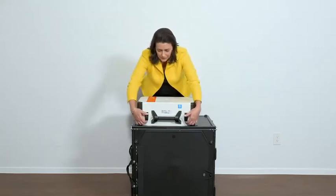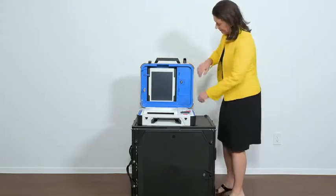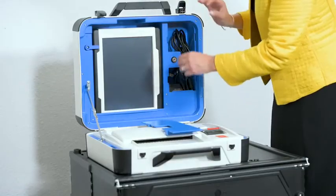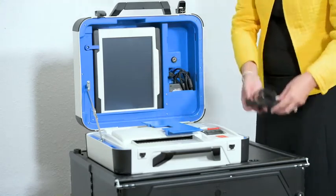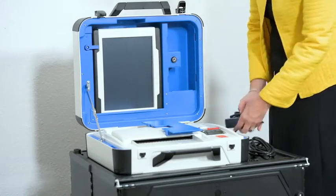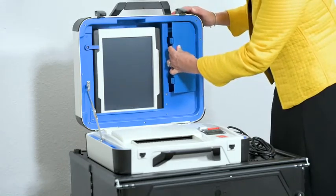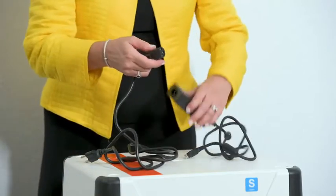Open the case and remove the power brick and power cord located inside the storage compartment. Then close the compartment and case. Plug the power cord into the power brick.